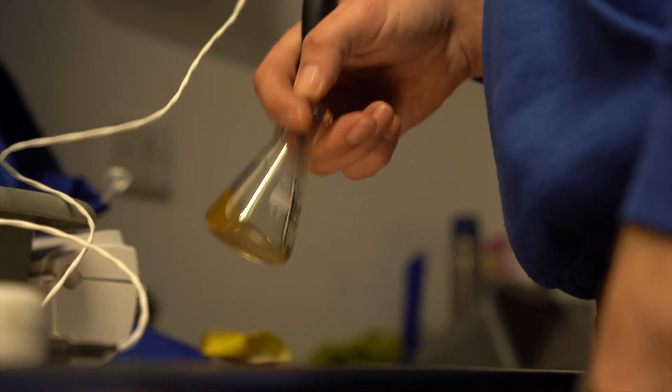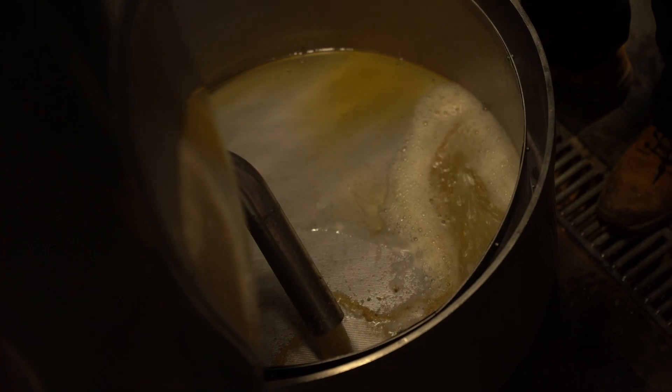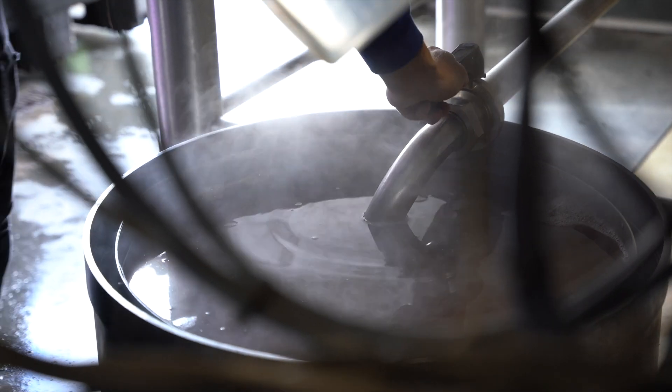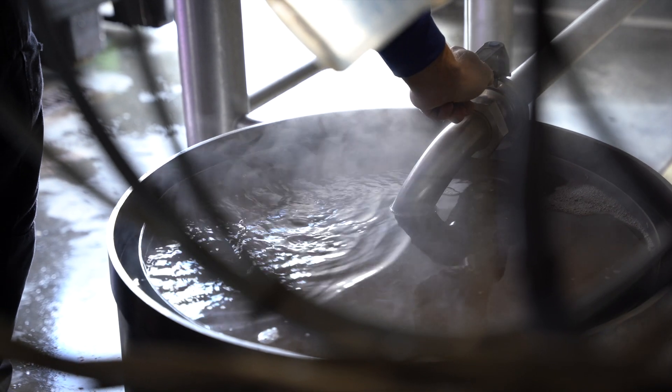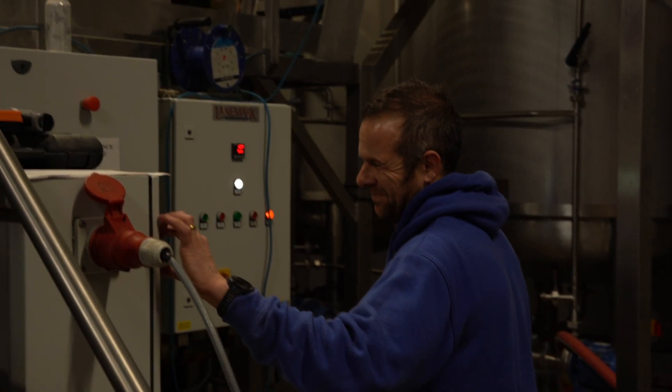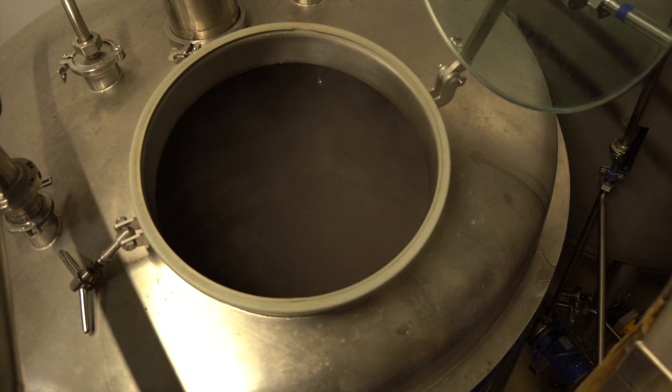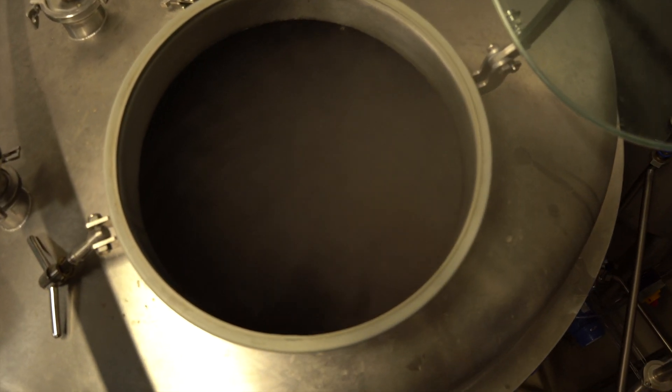We can then transfer everything into the copper. The malts contain some very small particles which we don't want going into the final product, so we have a filter. When we transfer into the copper, we want to make sure that we minimise the oxygen pickup as much as possible, so we fill from the bottom.